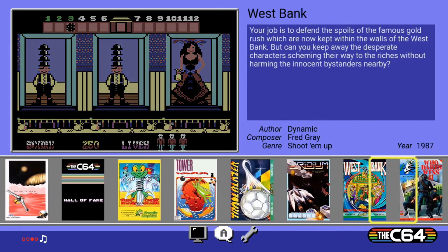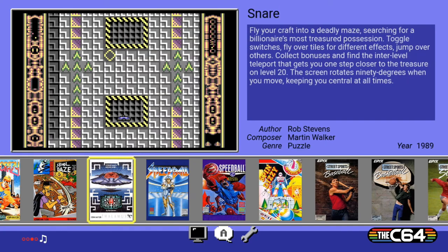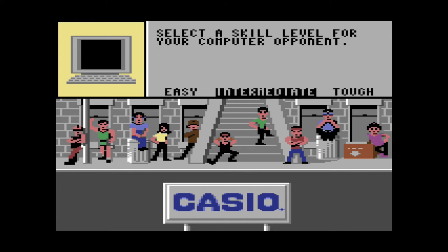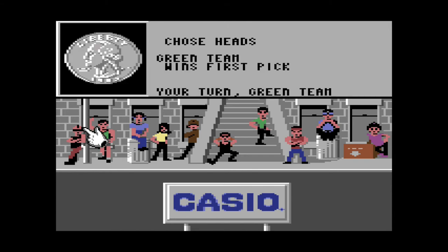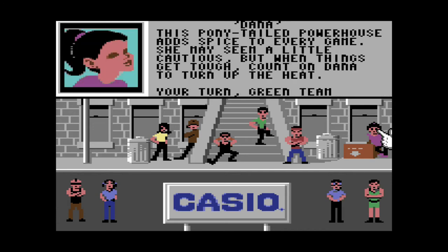I got Cyber Warrior — let's try basketball. Oh, that's why I couldn't get it to work — I had the wrong button. Select skill level — we're going to have to go easy on this. Look — Casio. I don't know if Casio was like a sponsor or producer or something on this game.